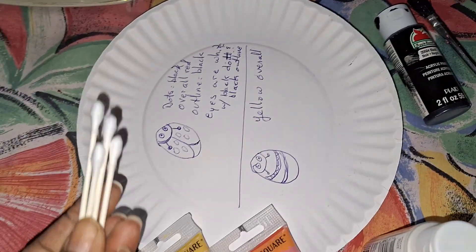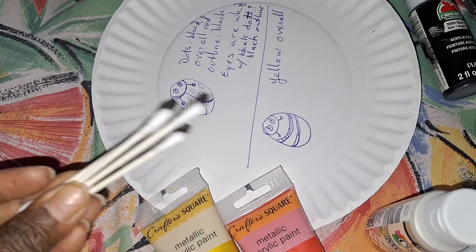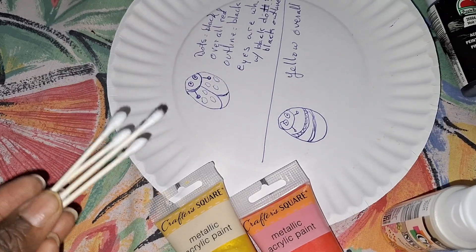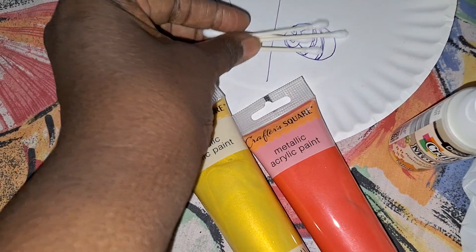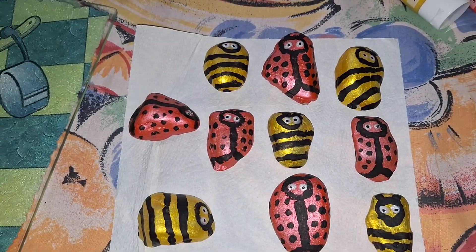Imani rigged it for the more delicate spots — I used cotton swabs. And here are the finished products.